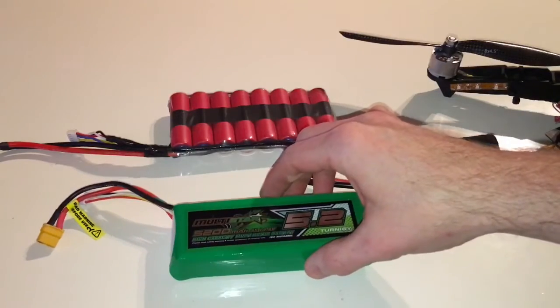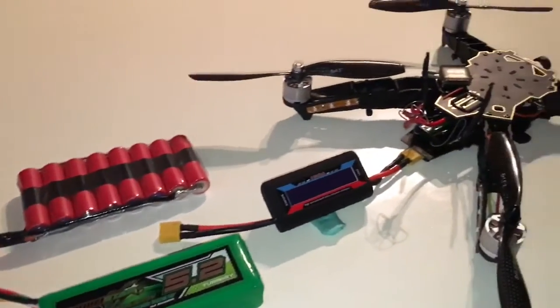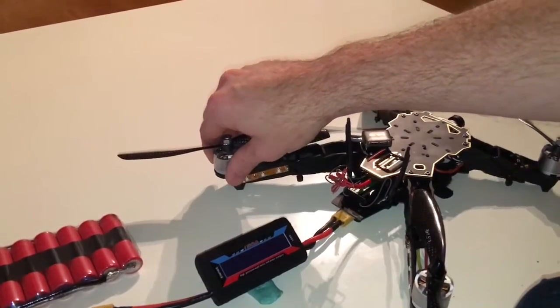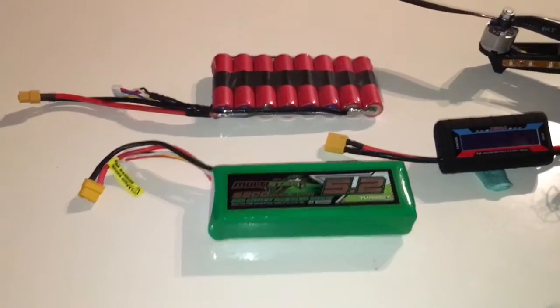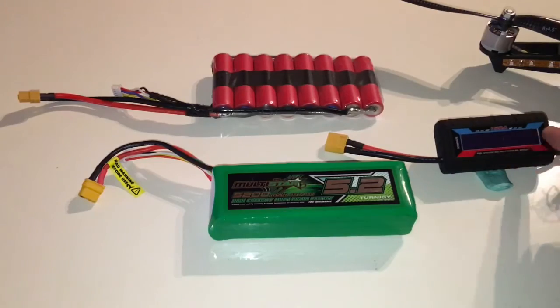What I'm going to do is put these two batteries on the load on my Q330 that I've just built. This one has DJI Phantom motors, 30 amp ESCs, and I'll show you how it works on this display here.